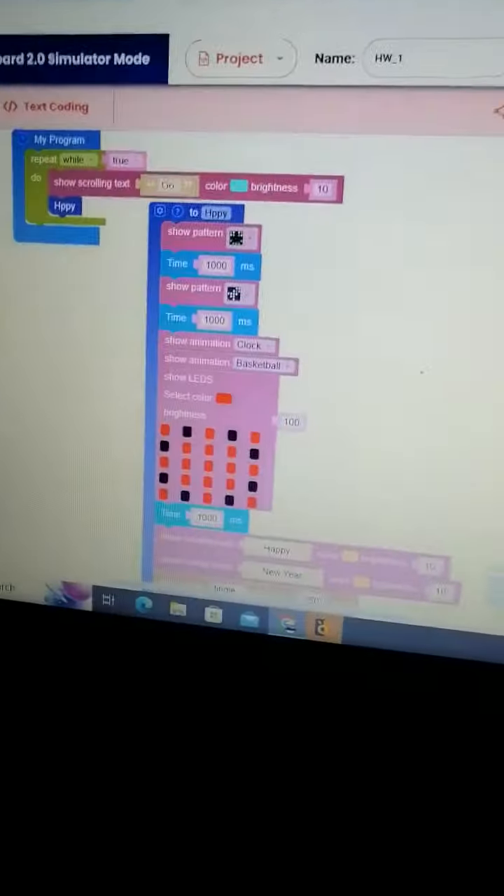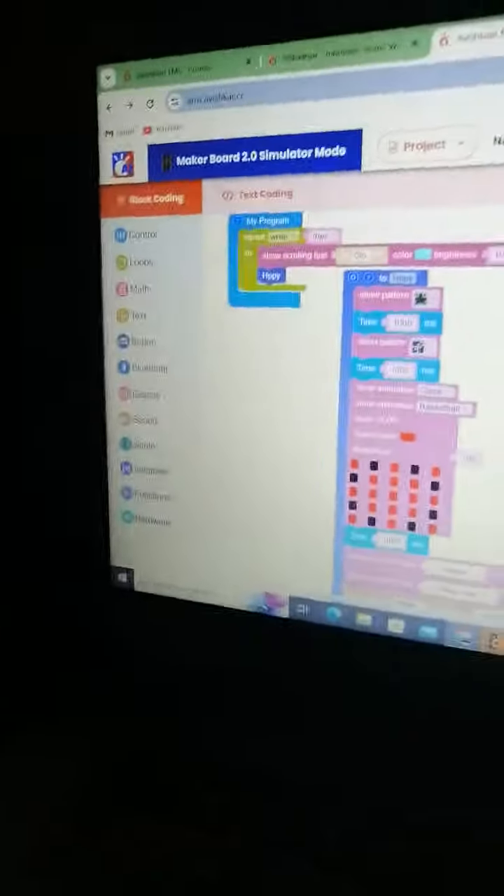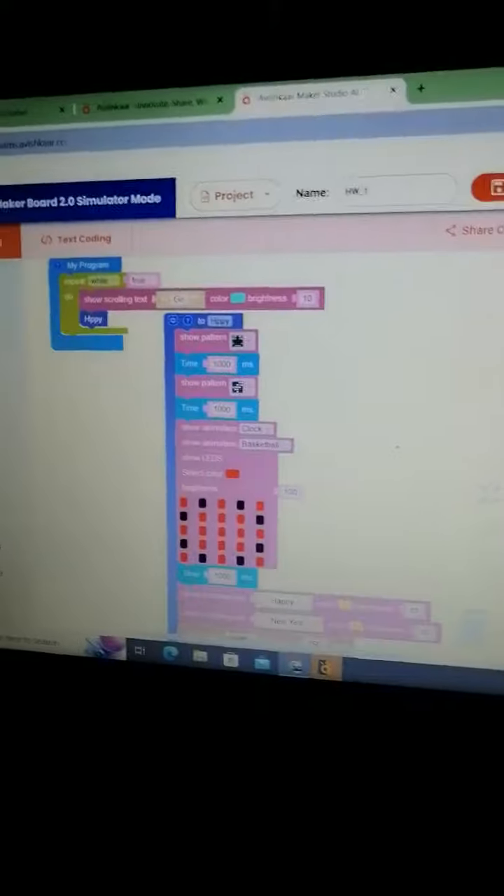In the code I have put my program block repeat while true. Then I have shown this scrolling text 'Go', and I have created a function called 'Happy', in which I have defined all the things it has to do. And I just burned it.